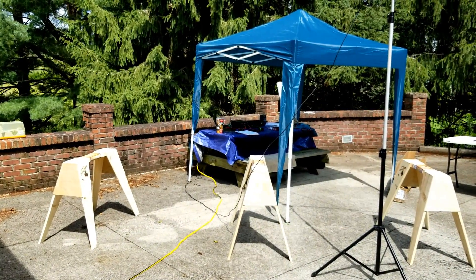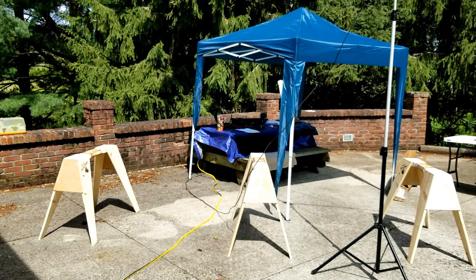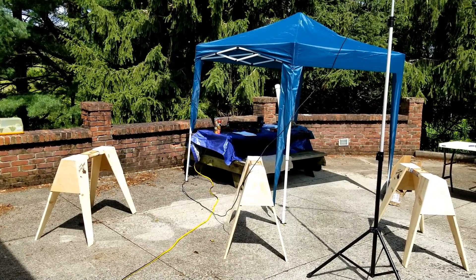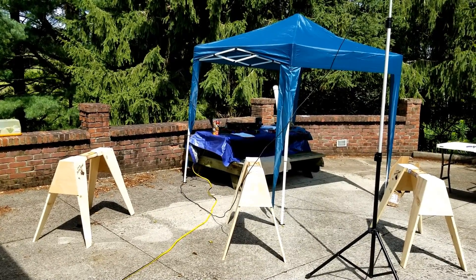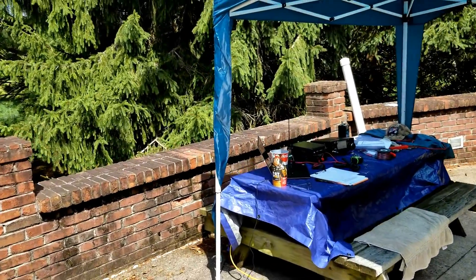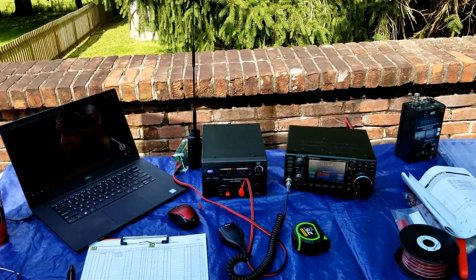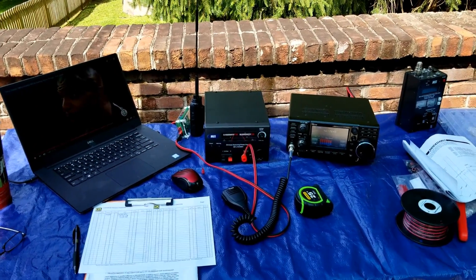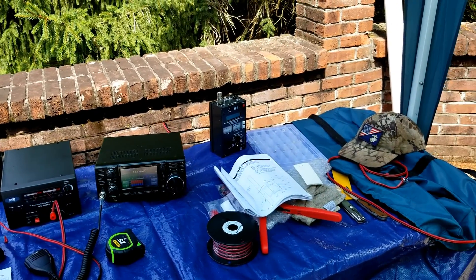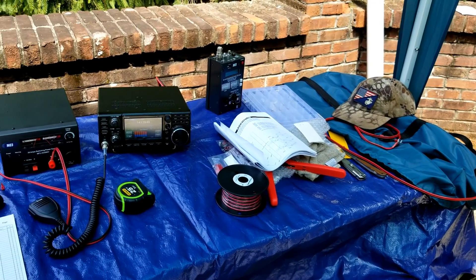Now I've got the camera pointing away from the garage. You'll notice I've got the sawhorses out that I picked up at Lowe's, and I've got a little awning cover here so I can stay out of the sun as much as possible. If you zoom in, you can actually see that I've got a little bit of gear already set up. I've got my laptop, my power supply, and my IC7300 that I just purchased not too long ago. Still learning that — it'll be on the channel at some point. Some various sundries; even put some power poles on — my first attempt at that.